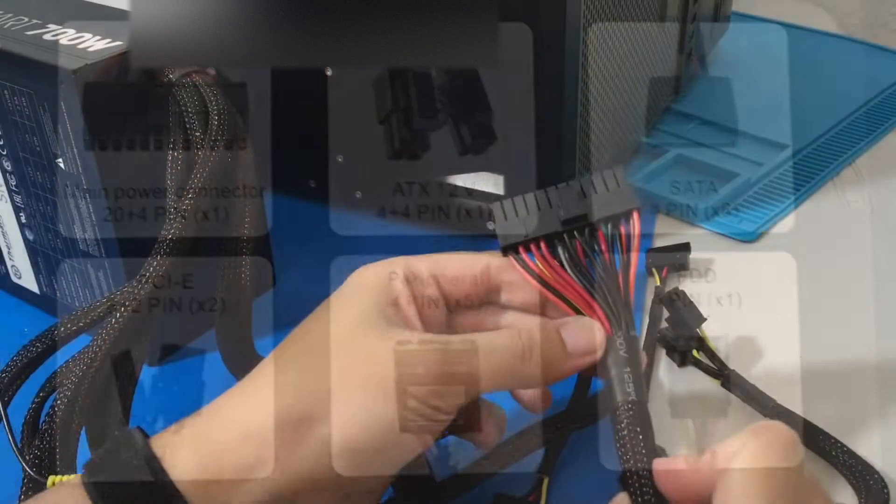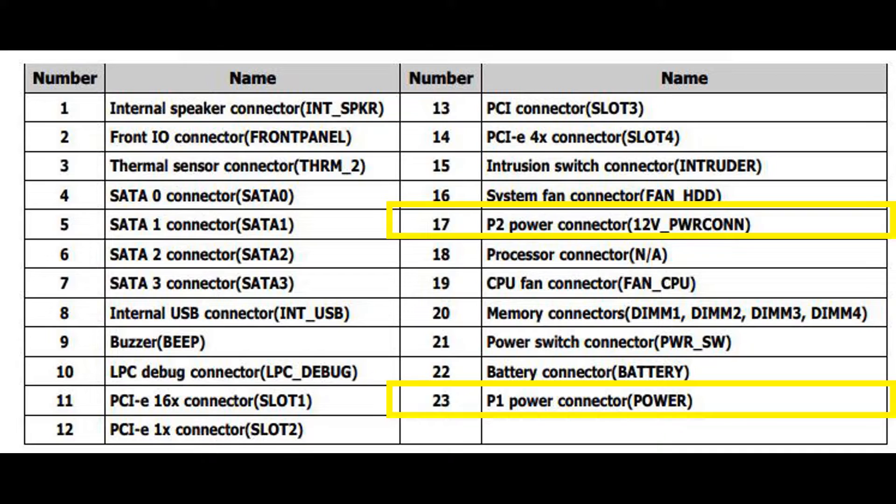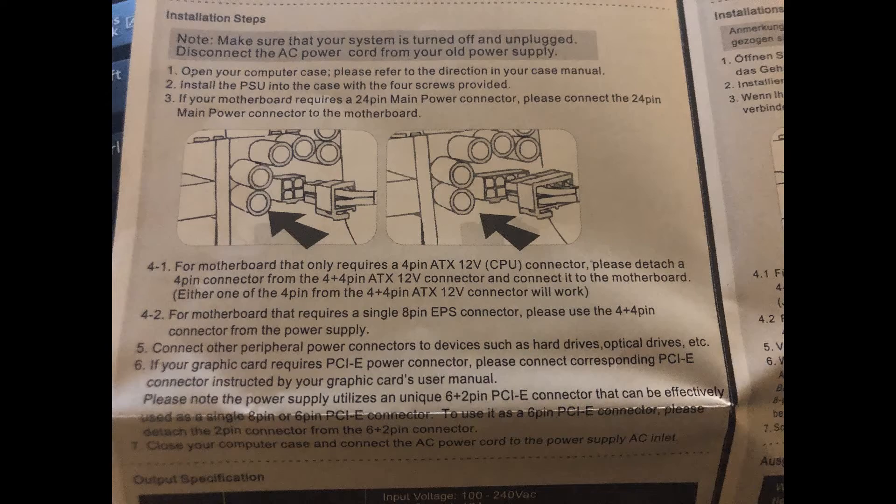Here is the layout of the motherboard. Number 23 and number 17 I wanted to point out — number 17 is the 4 pin and number 23 is the 24 pin. In the technical specs these are called a P2 and a P1 power connector. Either one of the 4 pin connectors from the 4x4 ATX 12 volt connector will work, because it is together and then you split it up.